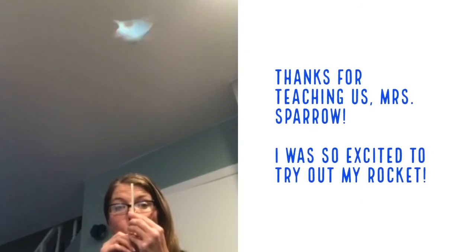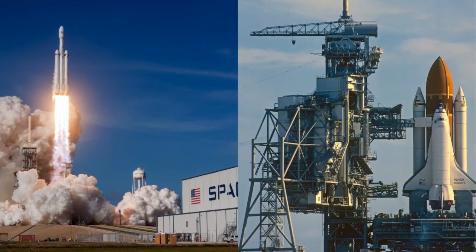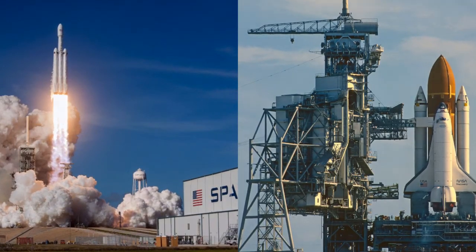Thanks, Mrs. Sparrow. I was so excited to try my rocket out. Wow, that was fantastic! I hope you had this much fun with the challenge as well. How did your rocket do? Did it fly really high? Well, friends, stay with us for the next episode, and we'll see you very soon on the Pittsburgh Steam Station. Farewell!